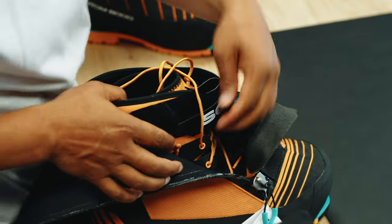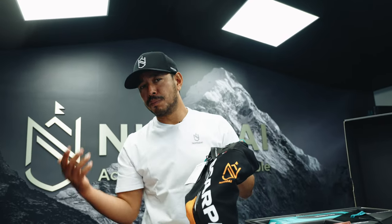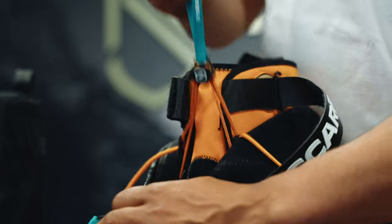The most important thing here — we have RECCO technology. Having RECCO technology on your boots helps you be located if you're buried in an avalanche or similar situations. It is a massive safety feature that we have built in.